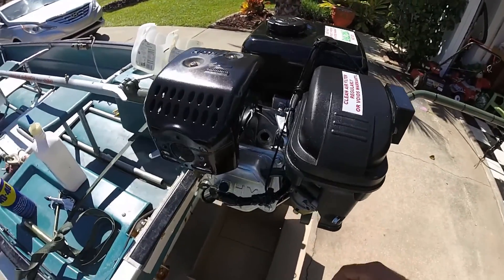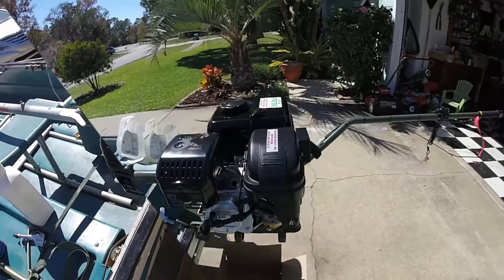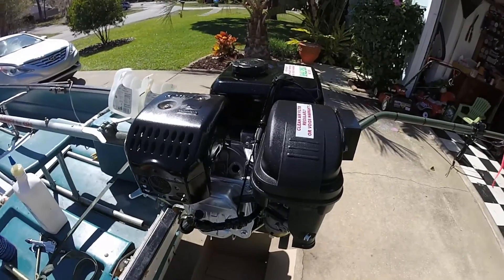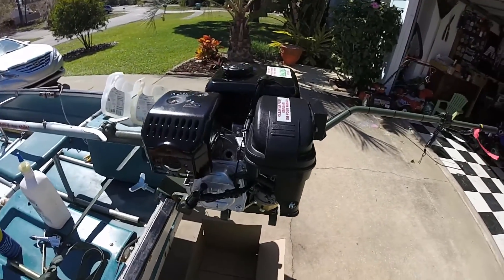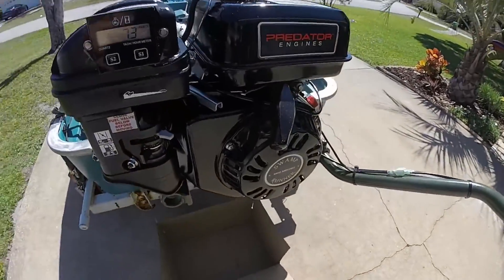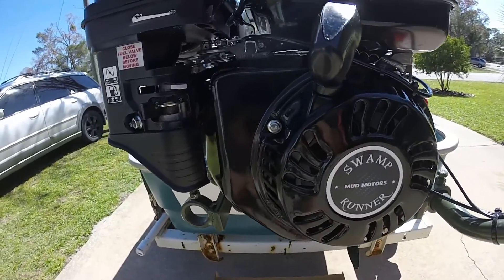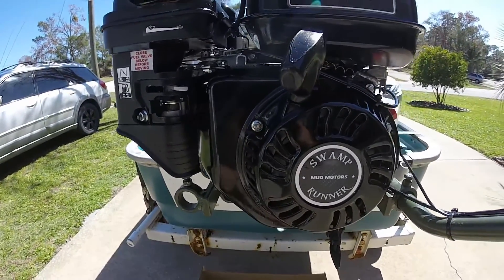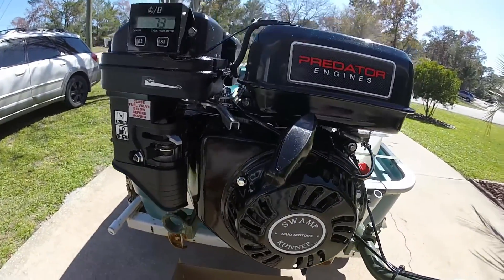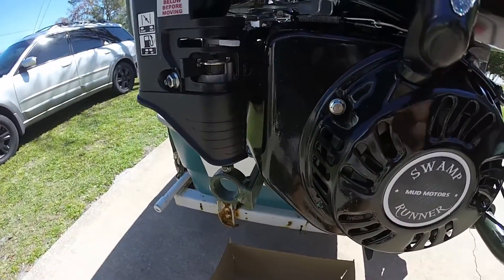From there, go back to your compressed air and shoot it all out. Once you're sure you've got all the WD-40 out of the spark plug hole, the next step is to drain your fuel. The reason you want to do this is just in case any water got in there as well. In my case not much did — my tank is pretty sealed — but there was a little bit, so I'm glad I drained it. You do want to drain it just to be safe.